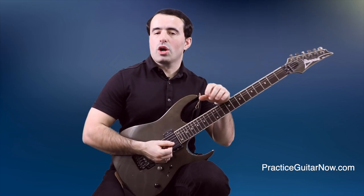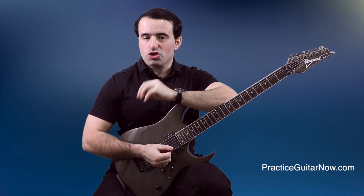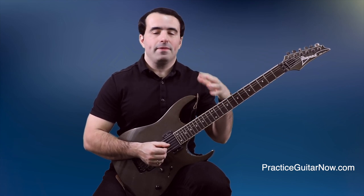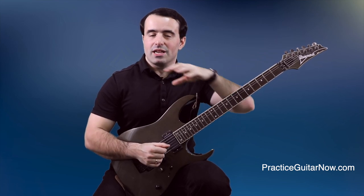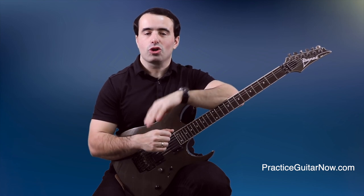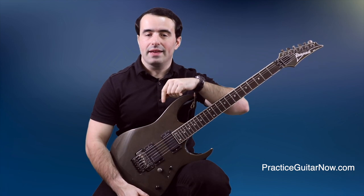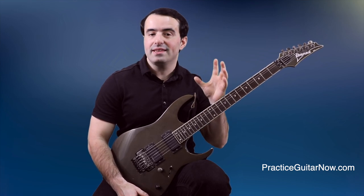By building more reserve of strength in your picking hand, when you turn on distortion or your amp, you're not going to be using more than 15 to 20% of the overall power you have in your picking hand — if even that. So if you have more overall reserve of strength, it's going to be easier to play at your current speeds and also easier to play at faster speeds. Building more strength reserve in your picking hand is going to help you not just with building more speed, but more importantly making that speed sound good — which is of course the goal.